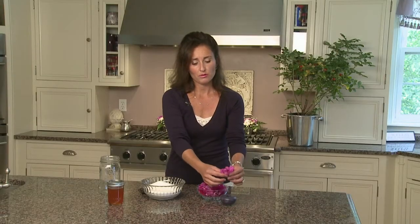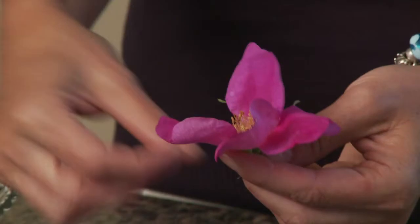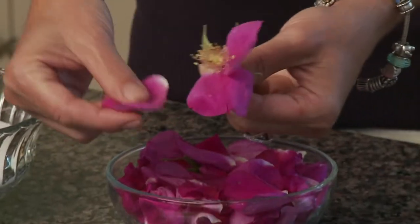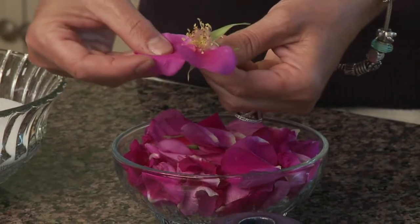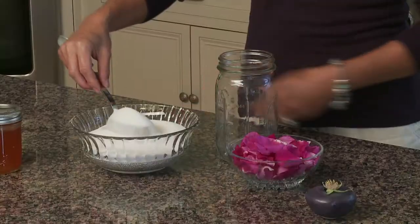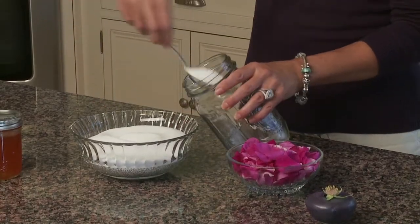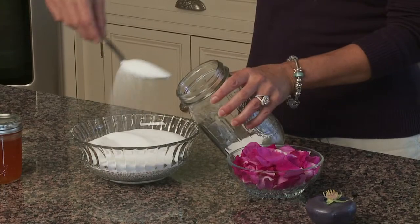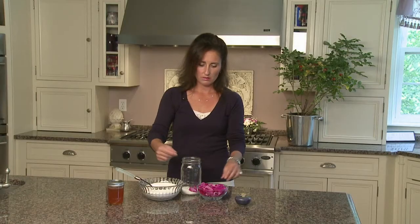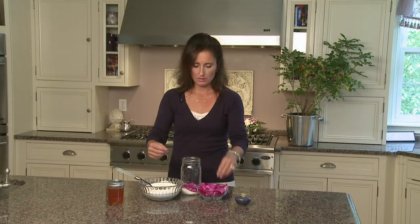Here we have a rose from the Rosa Rogoza shrub and in the center you see this beautiful yellow color. We want to be careful — the petals come off very easily. You're just going to gently pull the petals off. Here I have a mason jar. First you want to start with a layer of sugar — this is just regular granulated sugar. Then take some petals and toss them in.